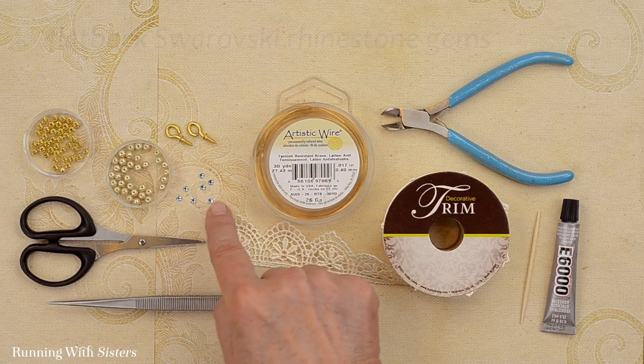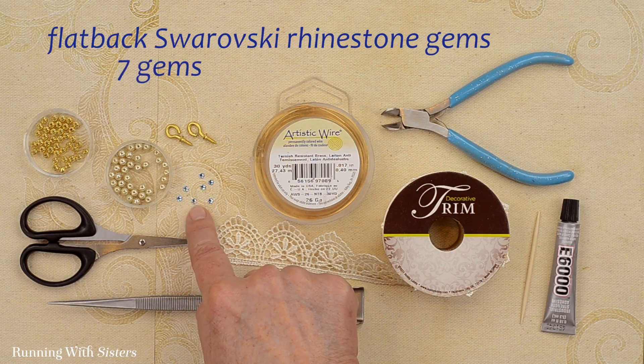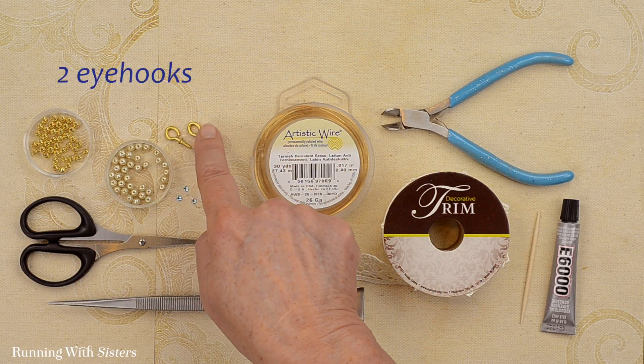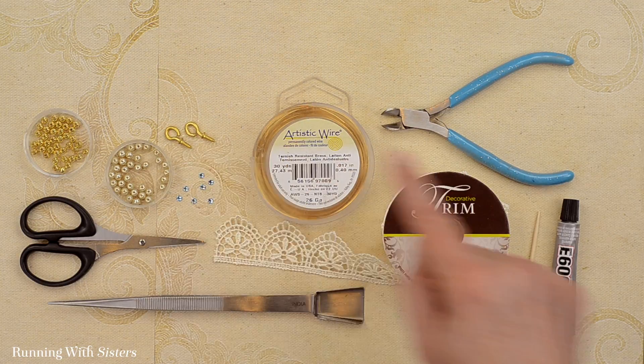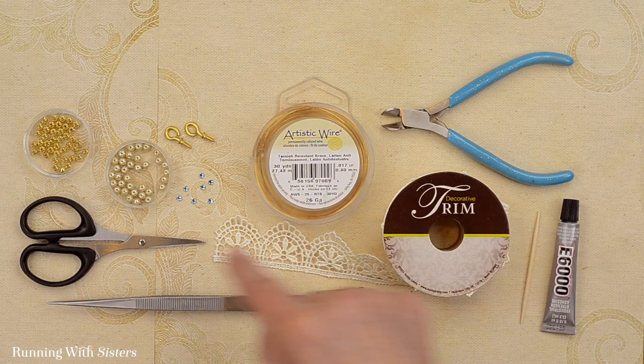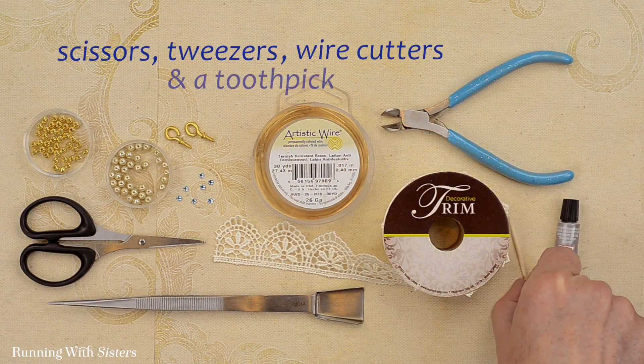We also have some flatback Swarovski rhinestone gems — we have seven of these and the color is light sapphire. Additionally we have two eye hooks for the frame and we're going to put it all together with E6000 glue. For tools we've got scissors, tweezers, wire cutters, and a toothpick.